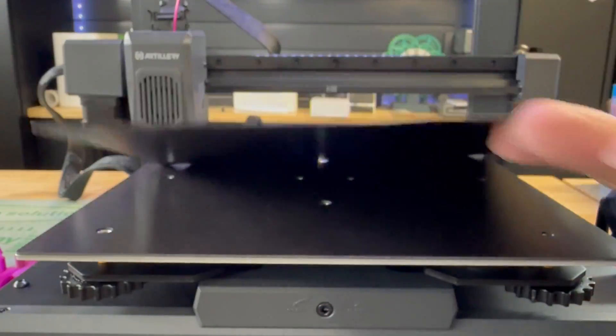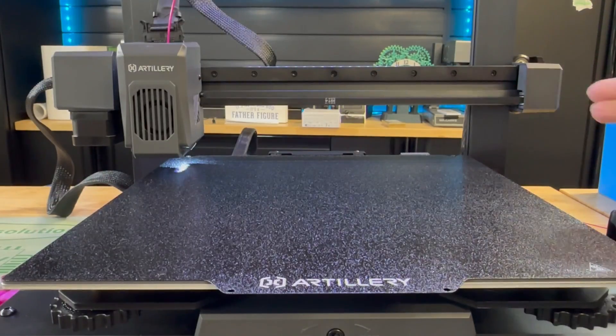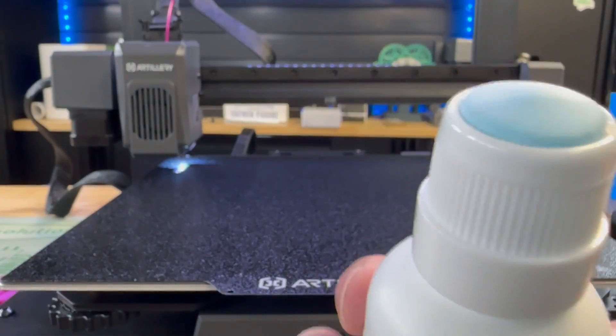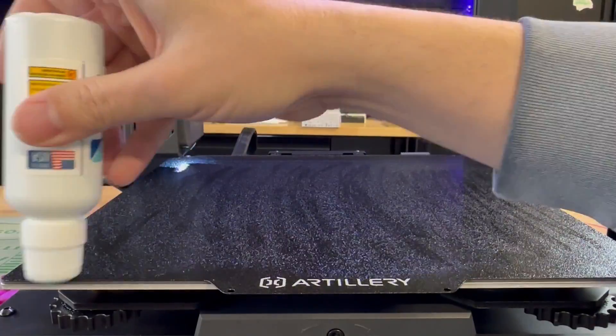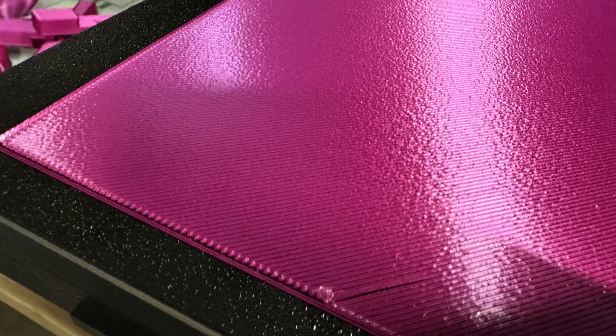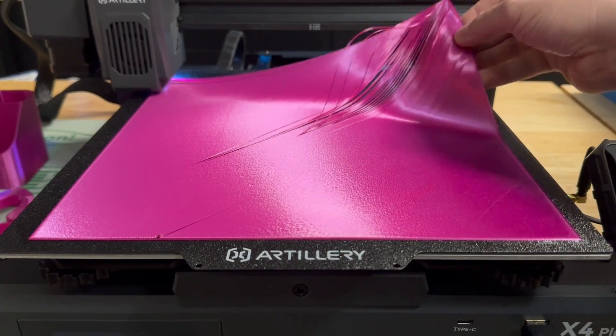I want to get rid of the glue, so I washed the bed and I'm now using this bed cement by TH3D Studios. What's nice about it is it goes on clear — it kind of looks like deodorant, but don't get it confused. Go ahead and generously put it on, let it heat up, and now we're going to do a first layer test. There have been lots of requests for first layer tests, and right there you can see I didn't lay down that first run very well. I think I need to adjust my Z height.